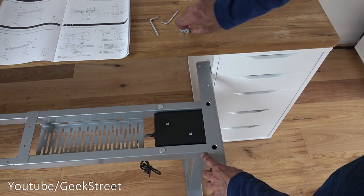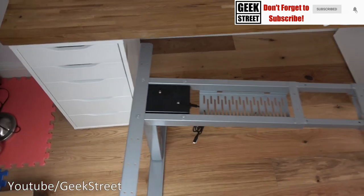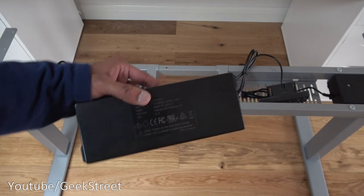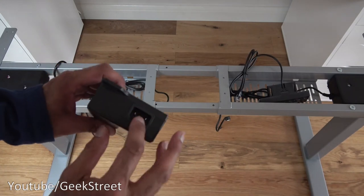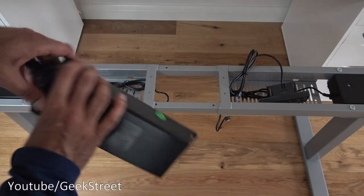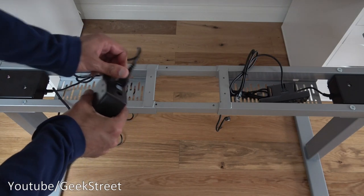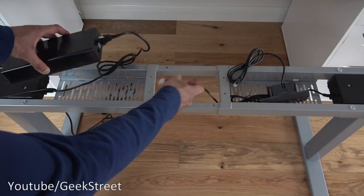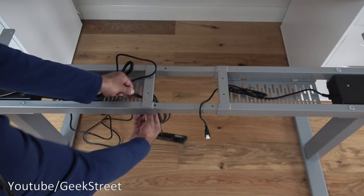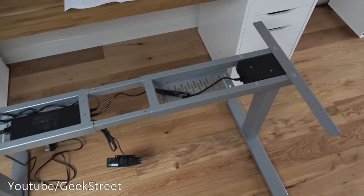The supporting plate sits into position and I tighten the two screws. Both supporting plates are now positioned. Now I'm connecting the control box — I've positioned it in a suitable area, fed the power cable through, and plugged it in. The leg connector and the other leg connector are both plugged in, and the handset controller cable is fed underneath and plugged in. Everything is now connected up.